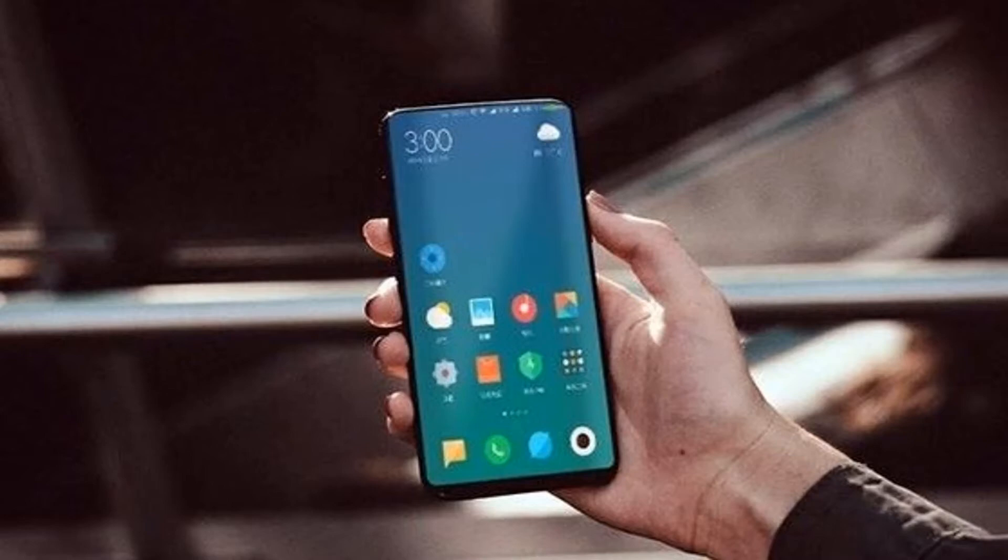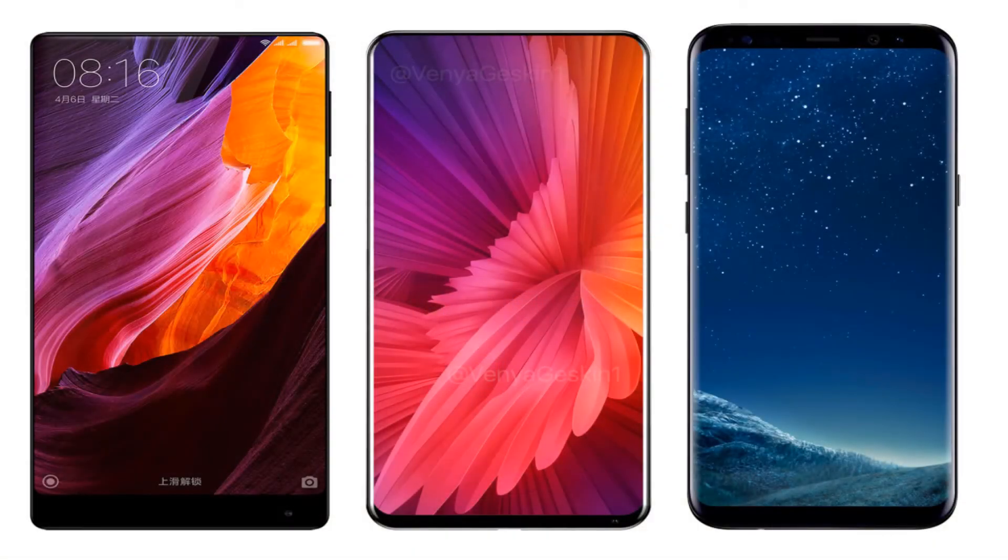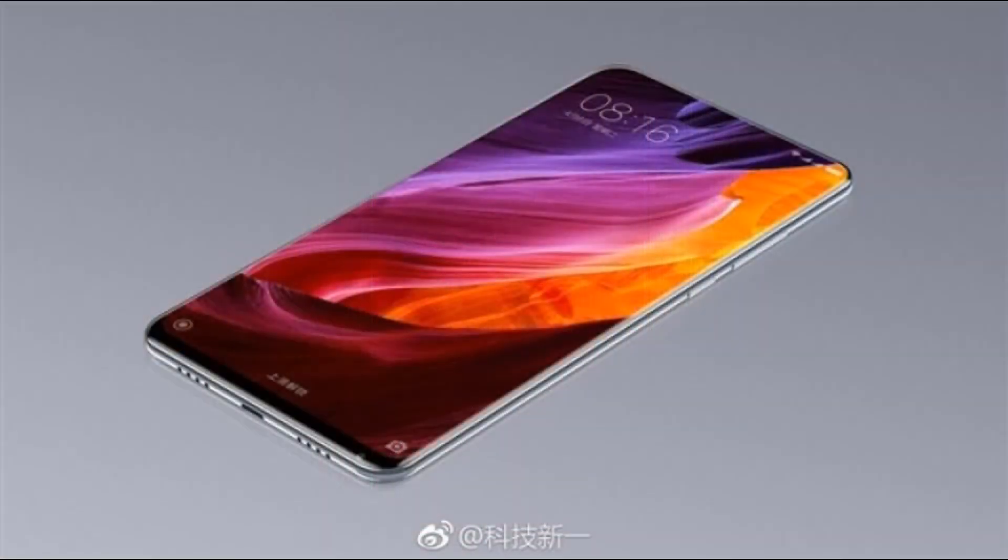A leaked live image of the Xiaomi Mi Mix 2 shows the front of the phone, revealing the tri-bezel-less design in full glory. The Mi Mix already had very slim bezels, but the Mi Mix 2 has even more reduced bezels compared to the Mi Mix and Samsung Galaxy S8 or S8 Plus.